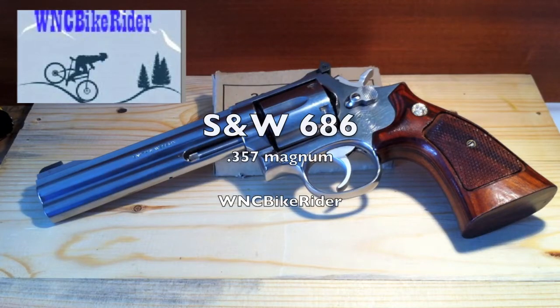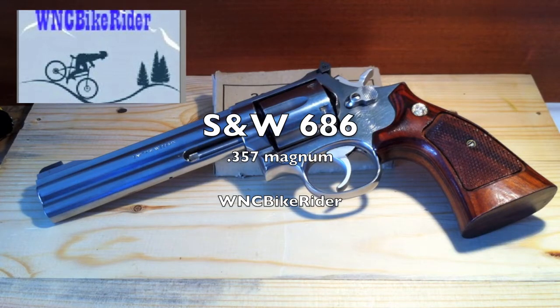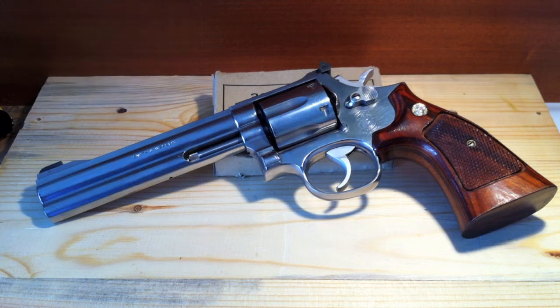Hello all, this is WNC Bike Rider, and welcome to our tabletop review and a quick commentary on the 686 Smith & Wesson 357 Magnum Revolver.